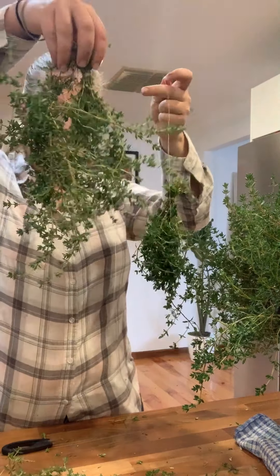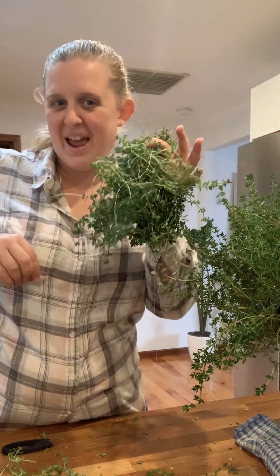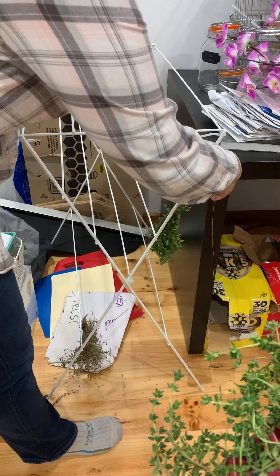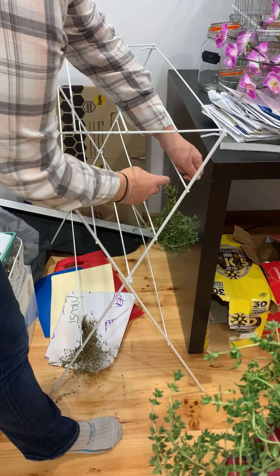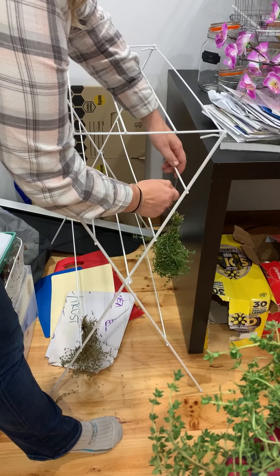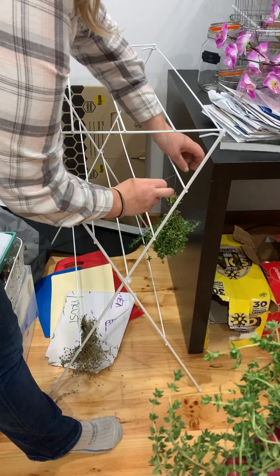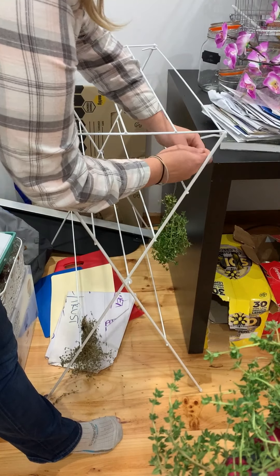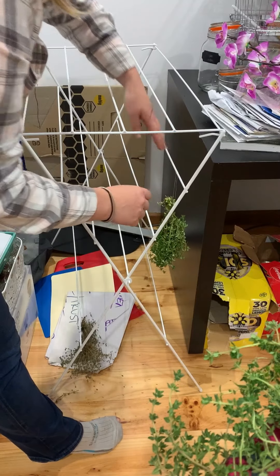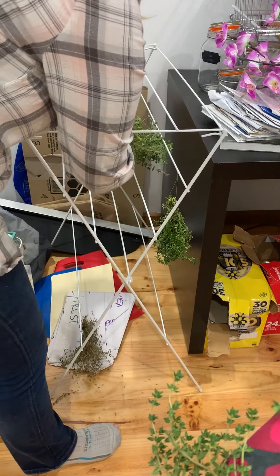All right, I have three bundles - I will do some more, but let me show you where I'm going to hang these. This is just my spare room, excuse the mess. You can see I've just got a clothes airer here. I worked this out ages ago because a clothes airer takes up no room at all and it's a nice airy way to dry my herbs. All I need to do is wrap the string around a couple of times.